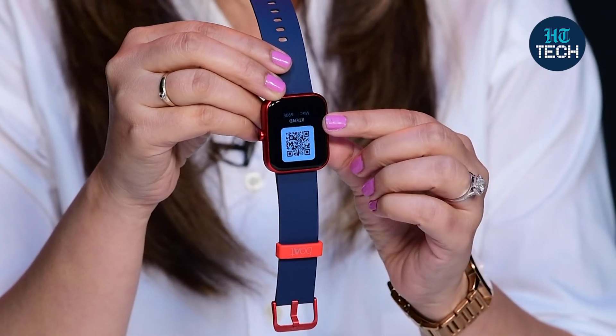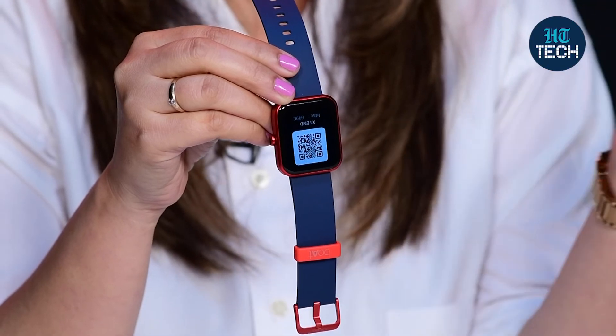There is also a find my phone feature. So if you've lost your phone in the room and can't find it, you go to find my phone on the watch, press that, and automatically your phone will ring — that's how you can find your phone.